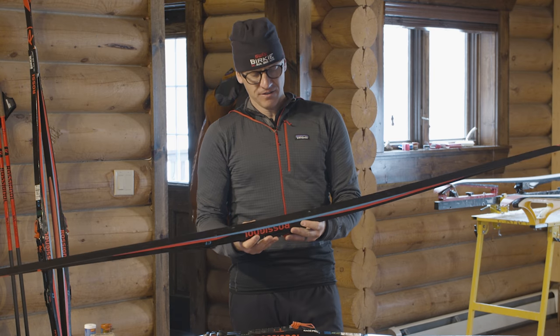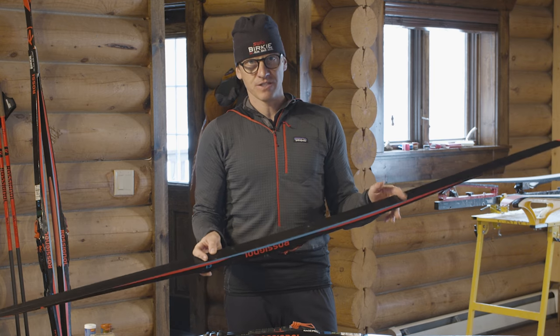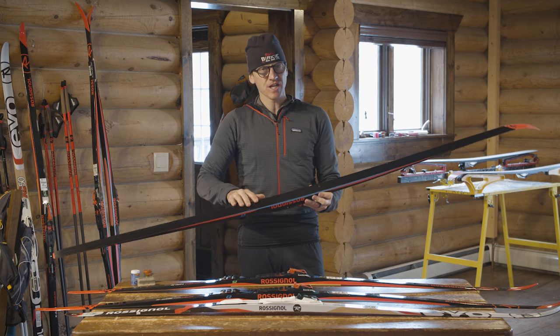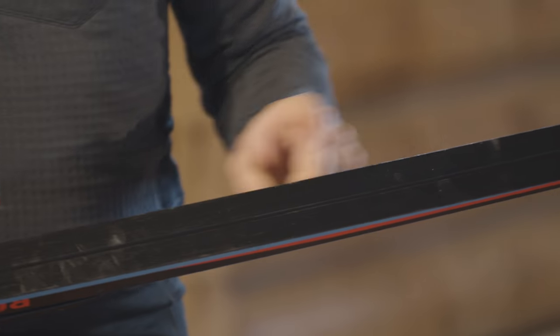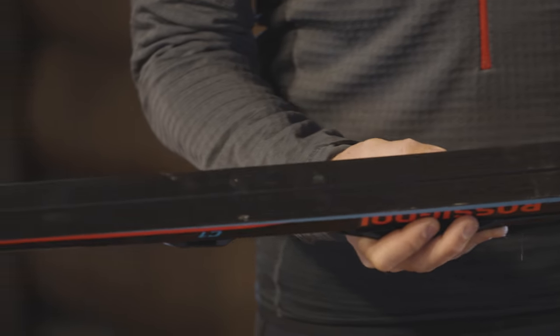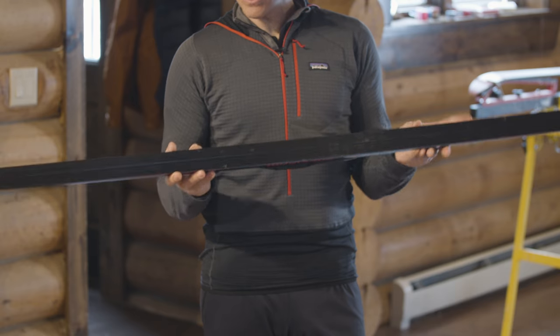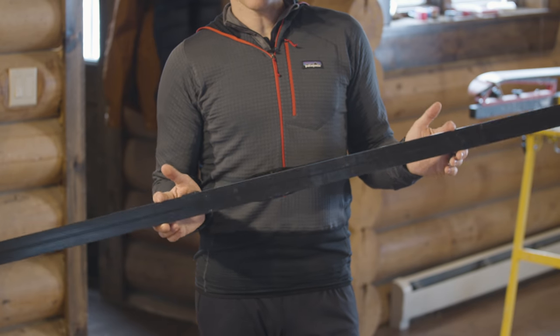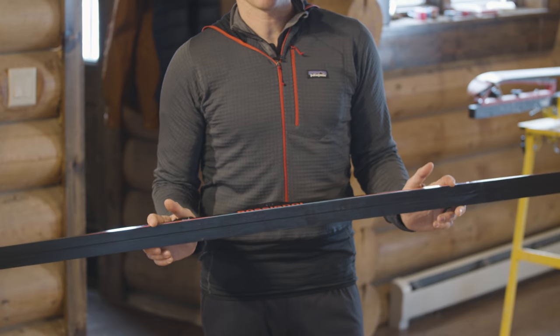Some traditional classic skis are going to have a kick pocket that you actually have to apply kick wax to, so there's no differentiation in the bottom of the ski to tell the difference. You're going to apply a kick wax, which is sticky, to a zone that your ski shop will mark out for you. If you want to go with a traditional kick wax classic ski, make sure you ask your ski shop about the appropriate wax and how to apply it.